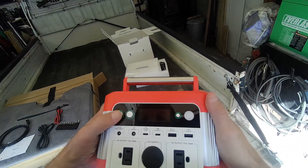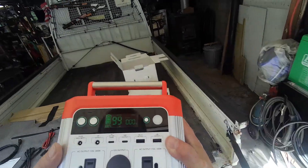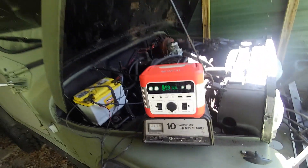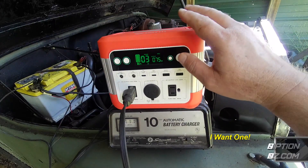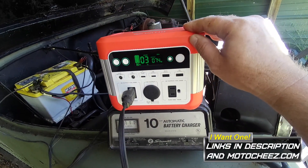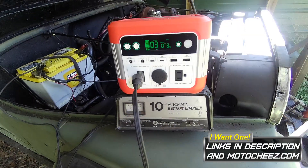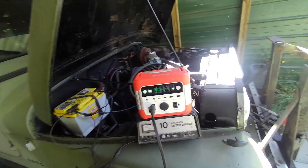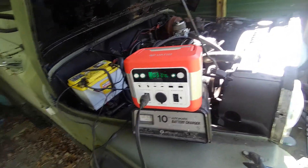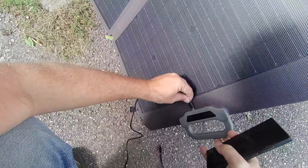I don't remember what the state of charge is on this - we're at 99%, so let's wear it down. A good way to drain it is to charge the battery on my CJ. I'll put links for the Vated 300 watt portable power supply down below along with the solar panel. These are awesome little units - you never know how much you need one until the power goes out. I've got a few clouds in and out, let's try out the USB-C port.